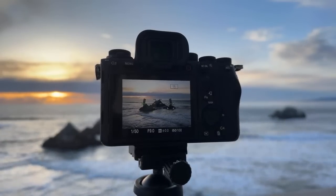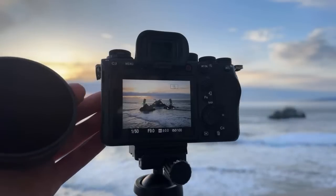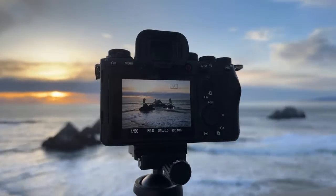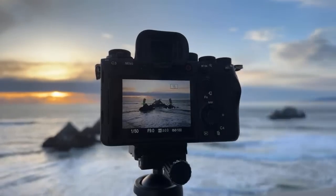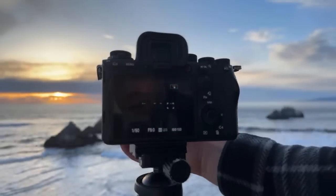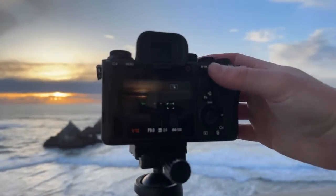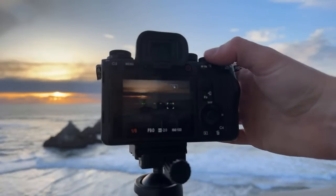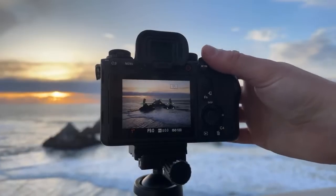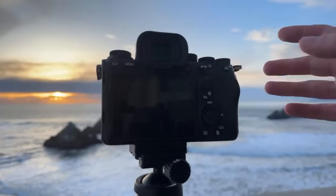I think I need an ND64 here. I'm using the 16-35 Zeiss f4 right now to get this wide perspective, and I'm at about 35 millimeters. Throw that filter right on top. Now we're really able to get a good exposure there — there's a one-second shutter speed. Let's try that.